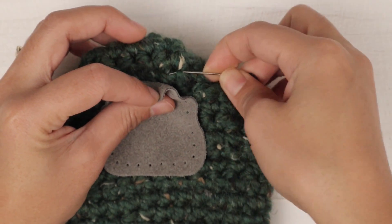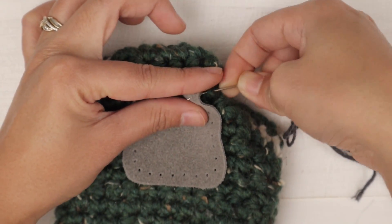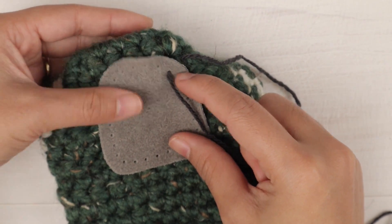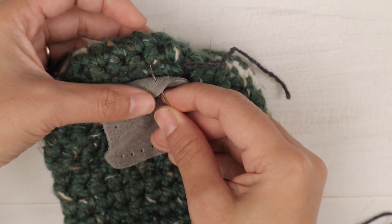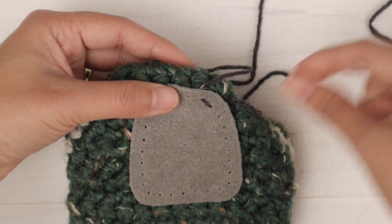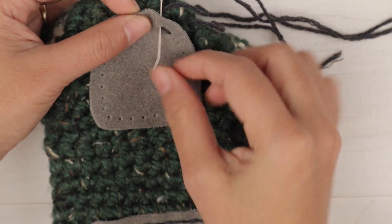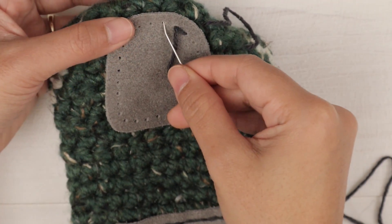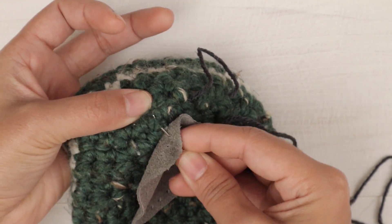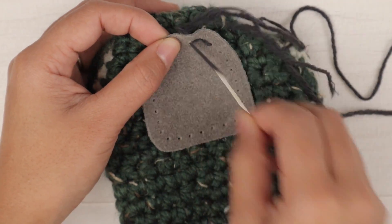I'm gonna insert from the inside like that, and then insert through this corner hole and pull up. Leave a little bit of tail. Then I'm gonna insert into the next hole here, and then insert right here. You just need to check as you go. I'm gonna use the same technique — insert back into this hole and pull up. Then insert into the next hole, and then insert into the next hole right here. Pull through. Looking good. Insert into the same hole here and pull up.